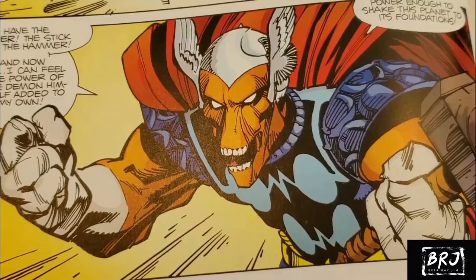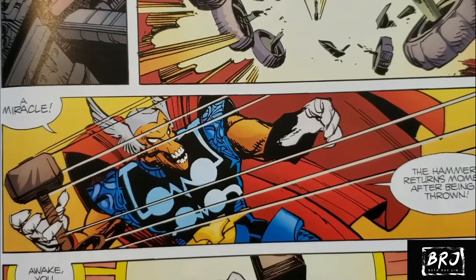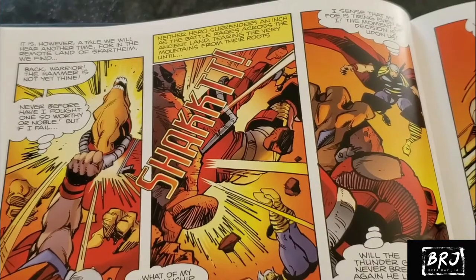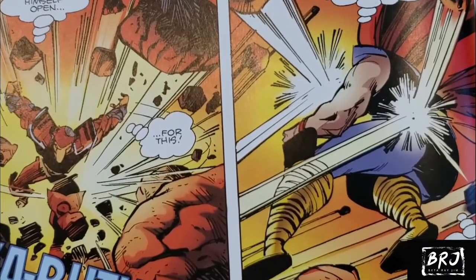But we get to Beta Ray Bill, and he crosses paths with Thor — they go toe-to-toe. Thor ends up dropping Mjolnir, and at this point Thor and Mjolnir were bonded: if he dropped it, the hammer turned into a walking stick and Thor would turn into his mortal form. Well, Beta Ray Bill picks up the staff and it turns into Mjolnir. He's like, I need the hammer to go save my people. And Odin's like, you're obviously worthy — let's settle this in a fight to the death, winner take all. So they go out of Asgard battling to the death, and it turns out Beta Ray Bill seems to take Thor out.